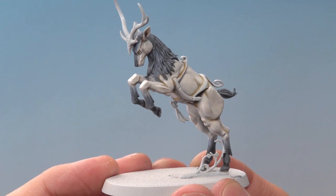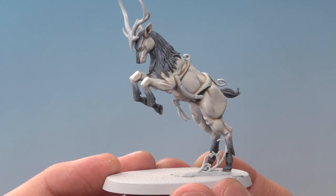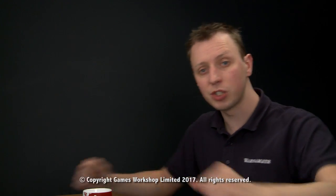And here we are - the vast majority of this stag is now completed in the Sisters of the Thorn colour scheme. All it needs are those remaining small details to be painted in. So Chelsea, I really hope that helps you out and we'll see you all again soon.